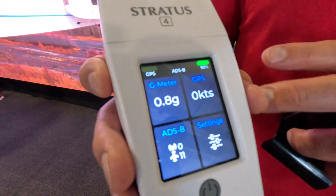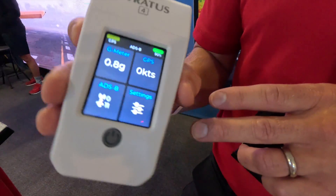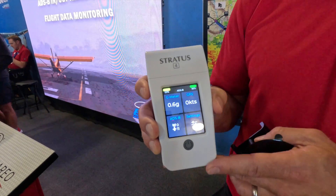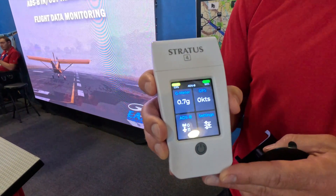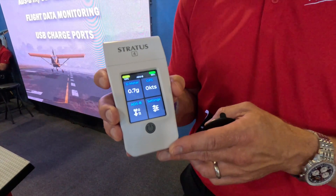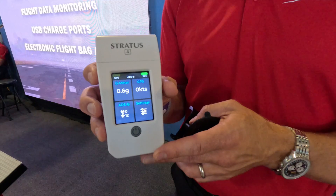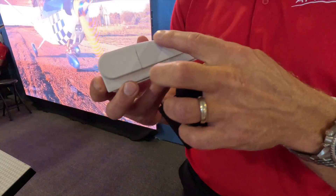Once the production unit comes out, it'll actually orientate based on how you hold it — so if I went sideways, it would flip the screen automatically. Right now it's locked for display purposes, but you can mount it sideways if you want. It's shaped like a wing, which is pretty neat.